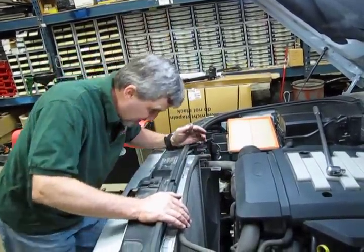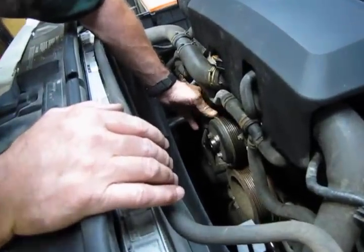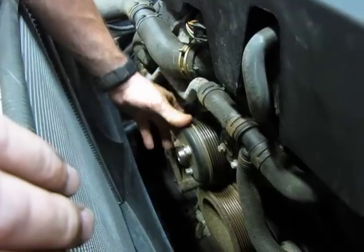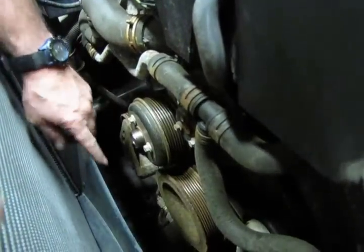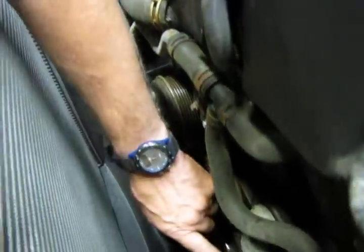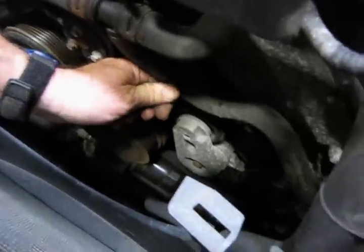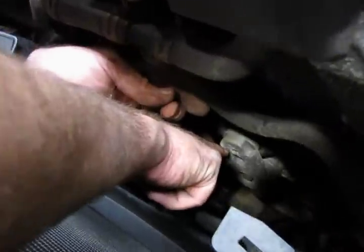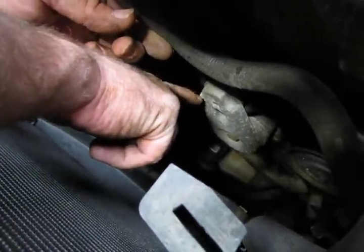The next step is getting to the back belt, which requires a little more work. There is a bracket here that needs to be removed — it's the hub for this idler pulley — and that needs to come off so you can get to the bolts to remove the hub. The tensioner for that belt is on this side and it's the same application as the front, only using a three-eighths-inch drive with a squared-out hole on the tensioner, and you'll use a three-eighths-inch breaker bar to relieve the tension. First we'll take this pulley off, then remove the belt.